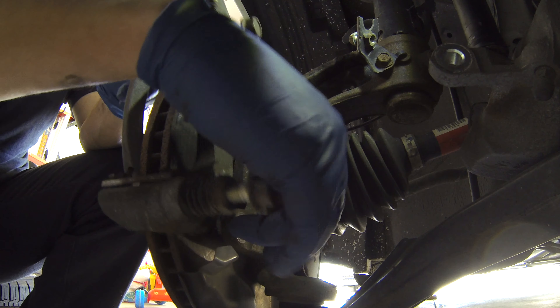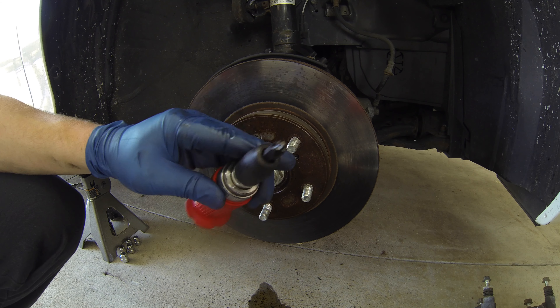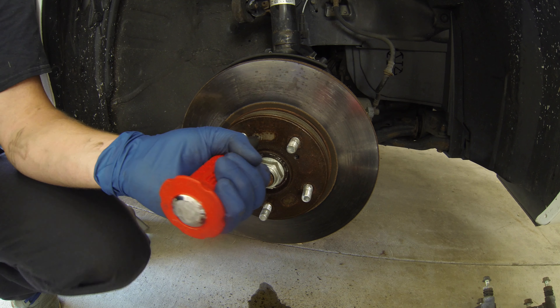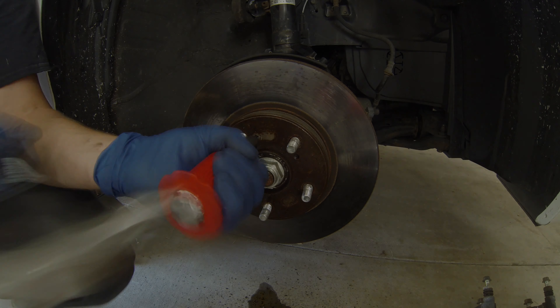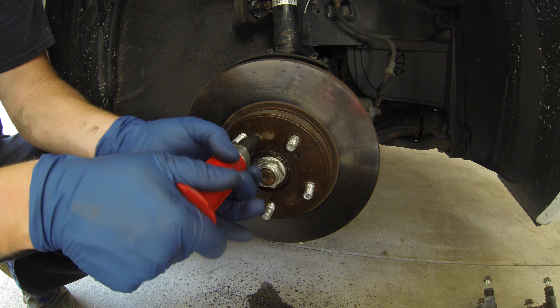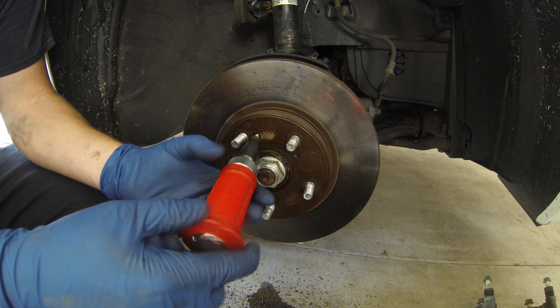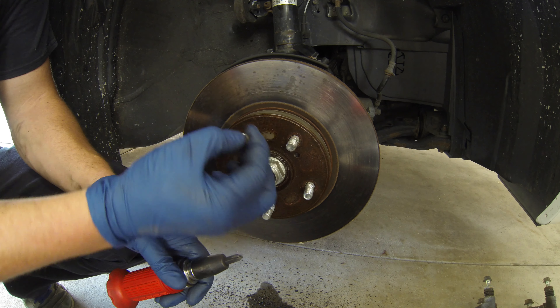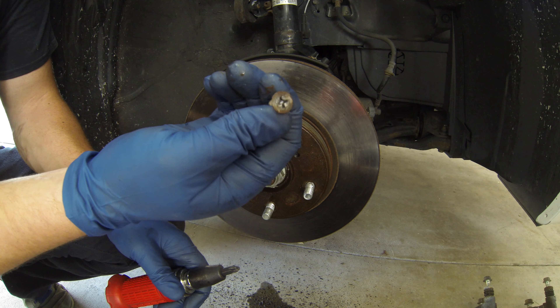Using an impact screwdriver as shown here, or a powered impact driver, remove the flathead bolt on the brake disc. If you've ever worked on Honda brakes before, you're probably pretty familiar with how much of a pain this can be. If you can't get the bolt out, you can always drill it out and order some cheap replacements on Amazon.